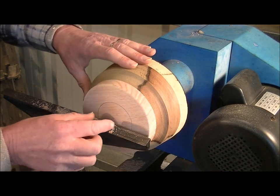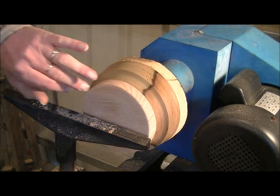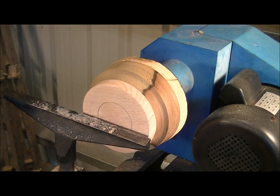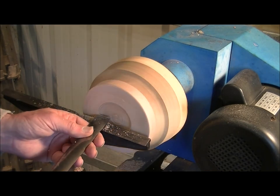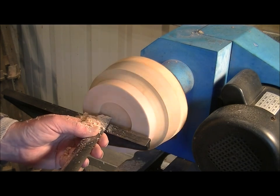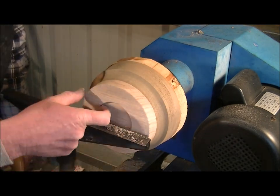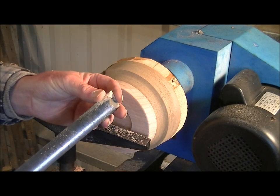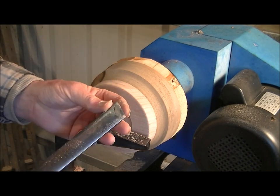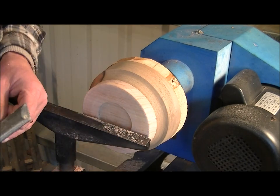I just prefer to use internal tenons over external ones. I find that they're much more stable. And that's how to make an internal tenon. I use the angle of the skew because it just so happens to be the correct angle for my tenon and on my chuck.